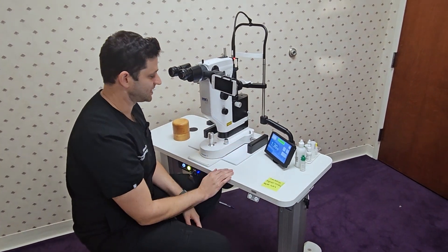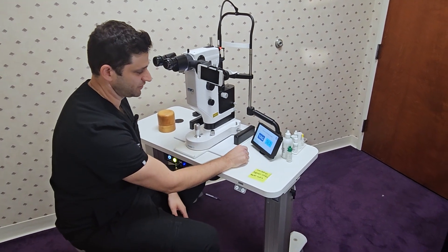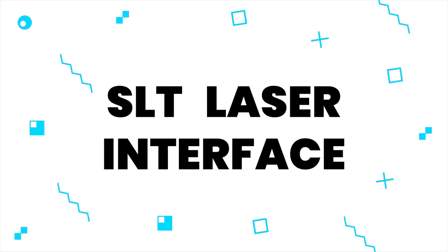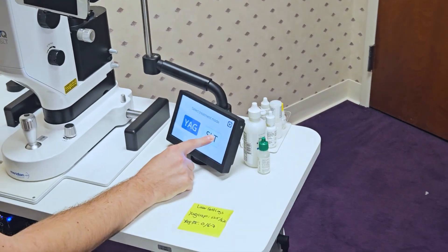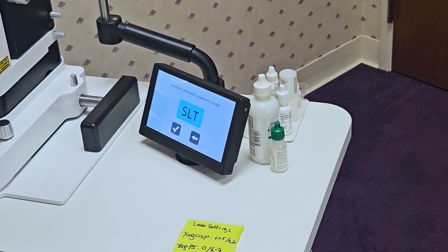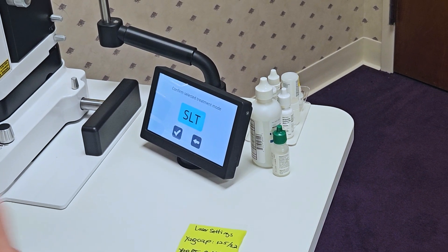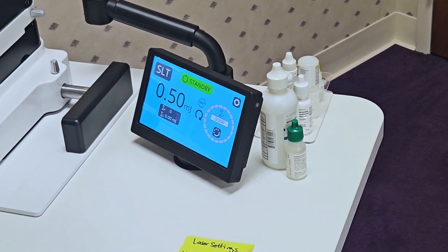That's really about it for the YAG setting — an excellent machine for YAG. SLT is also equally intuitive. Holding that down will enable the SLT. You can hear it change into SLT mode. It only takes about five to ten seconds for it to switch, so it's really not bad at all.